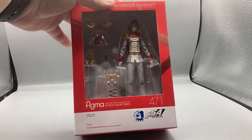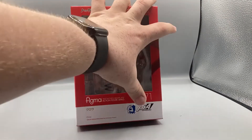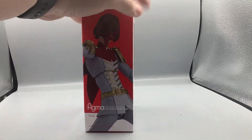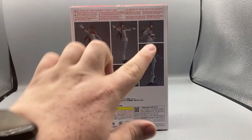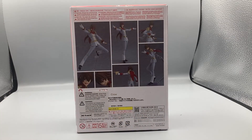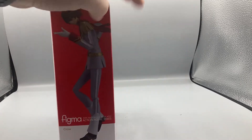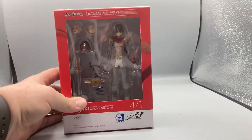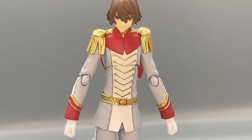Looking at the packaging, you can see through the window showing Crow inside. There's a little picture here with Jack Frost saying Atlas Sega — he's number 471. Inside you've got a product image of Crow, and the back has more product images along with warnings and labels in Japanese and a bit of English. The sides and top and bottom also feature product images. Let's crack open this figure.